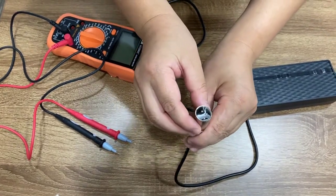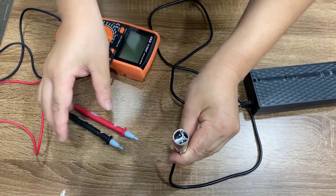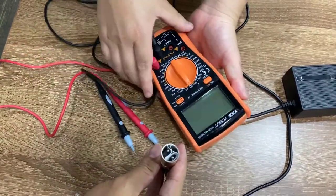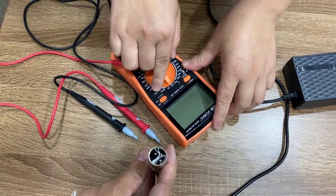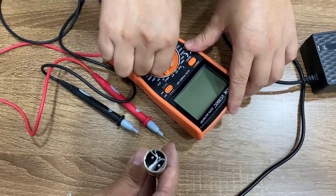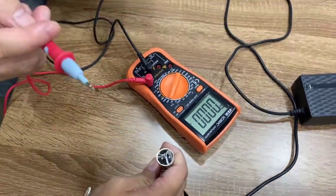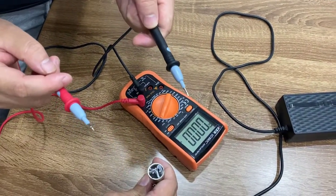I will ask my colleague to hold the charger plug here for me. The first thing you have to do is use the voltmeter, go to direct current, and then go to the 200 voltage setting. Red is for number one, or positive, and black is for negative.